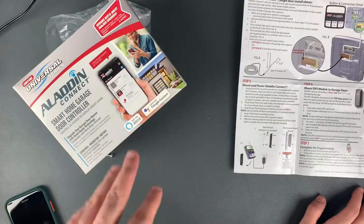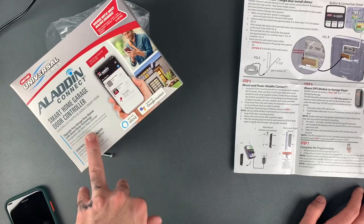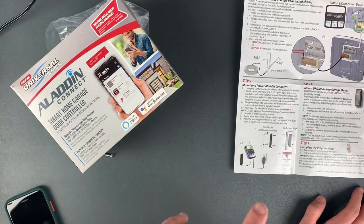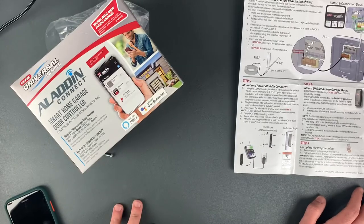That's it for the unboxing and setup of the Genie Aladdin Connect Smart Home Garage Door Controller. If you enjoyed this video, please don't forget to leave a like, leave a comment, and subscribe for future unboxing and setup videos. Thanks for watching.